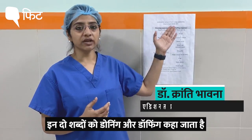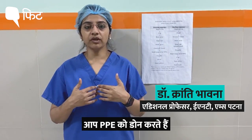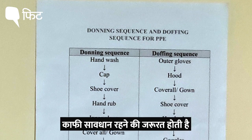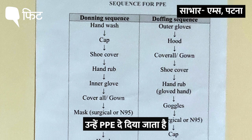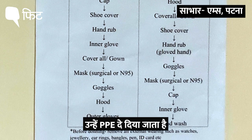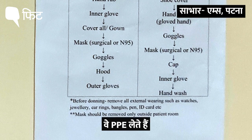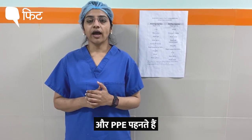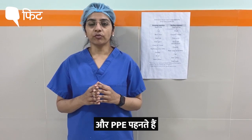These two terms — donning and doffing — refer to how you put on and take off the PPE. It is here that healthcare workers need to be very careful. Once they are issued a PPE kit, which has to be rationed, they take it and through a dedicated lift go to the area of isolation where they change into their proper PPE.